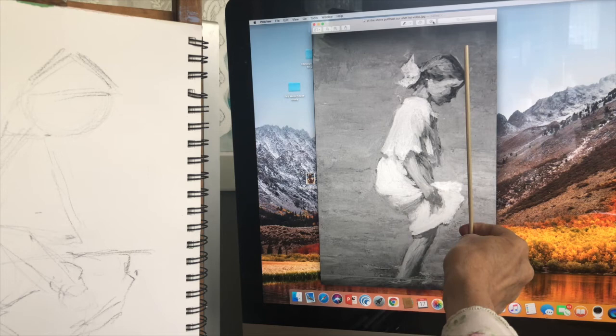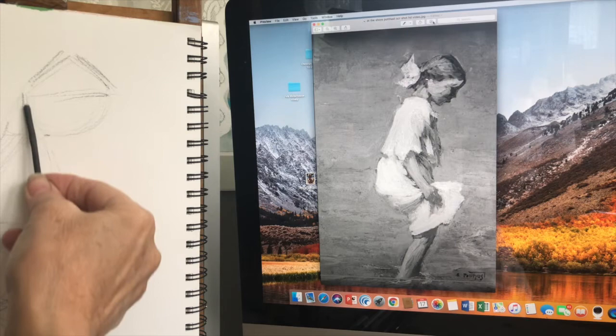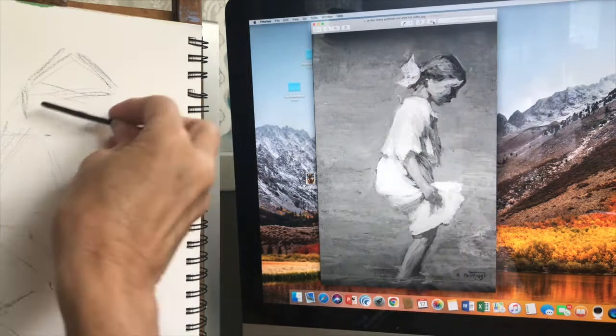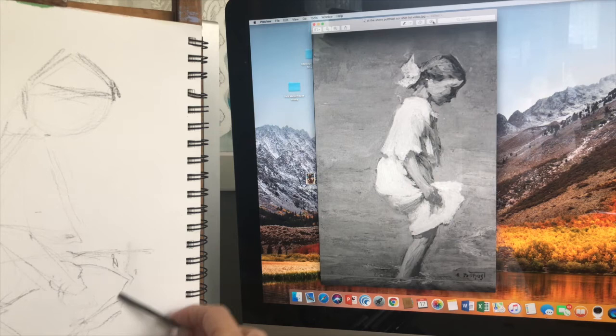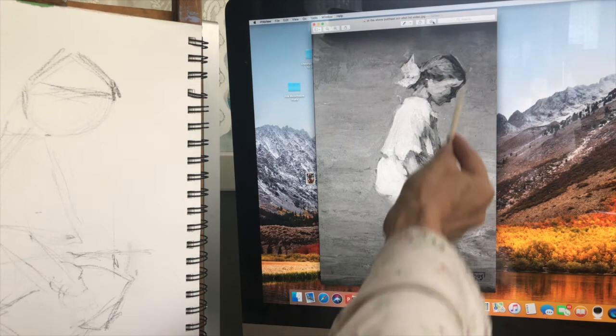Her head comes out just a bit further than her skirt. The back of her head comes right along the front of her arm. This angle of her hair overall goes downward — I already have it going upward, so I need to correct that. Hair comes out just a bit further than her dress. I've overshot that a bit. Just a bit further than her dress — still not coming out far enough. Let me check the height to width on her head.